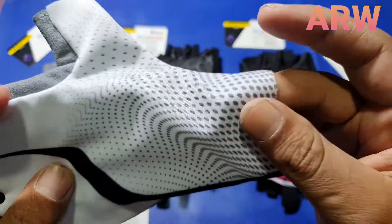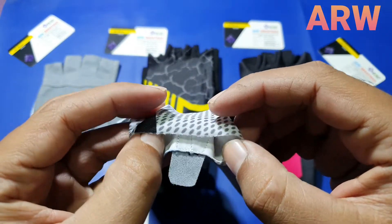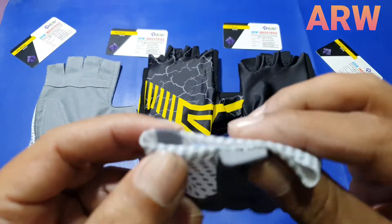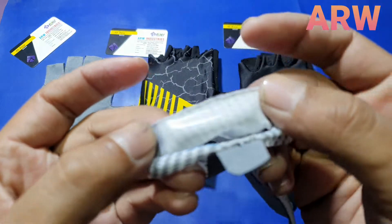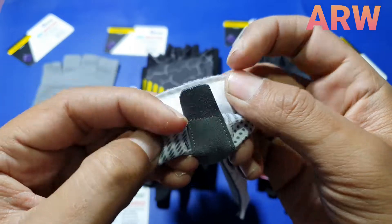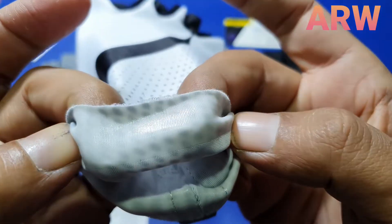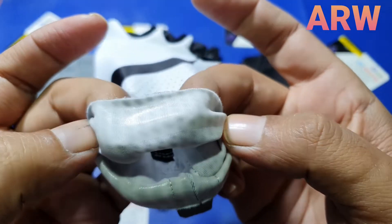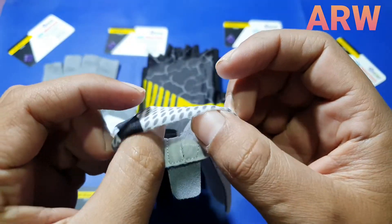Back side sublimation polyester fabric, sublimation design on it. On the wrist — no piping, no closing, just cutting and transfer tape on it. Wrist tape, no slip.